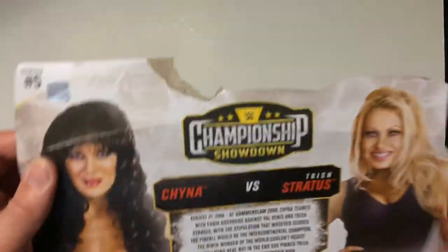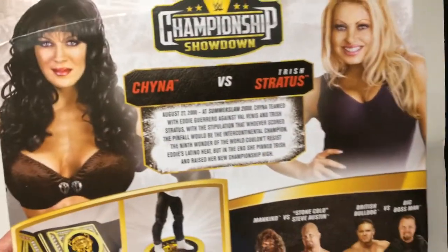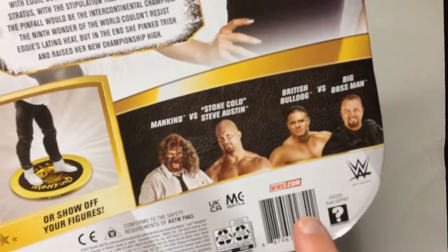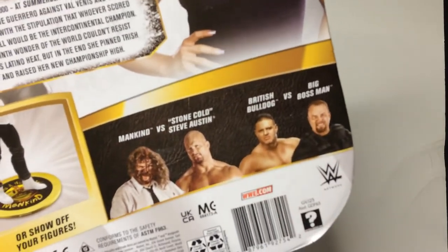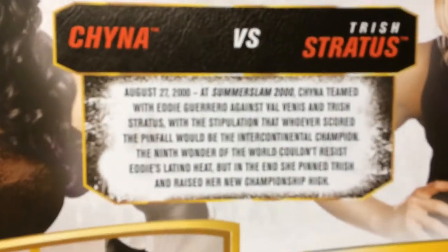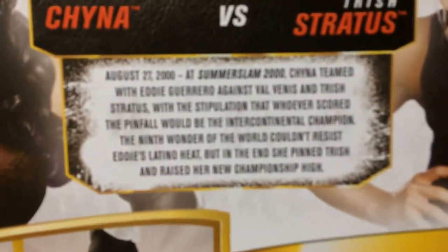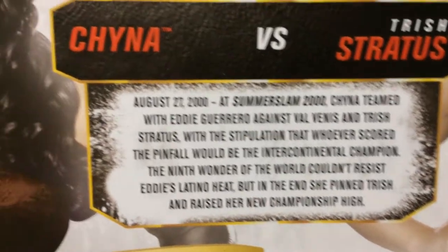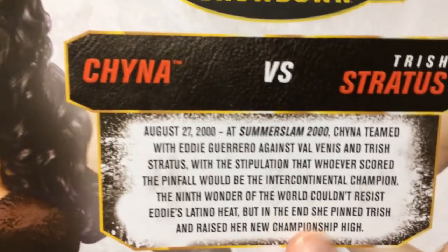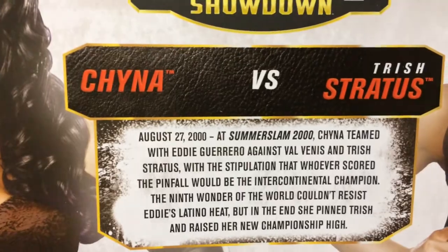The box came bent up and torn up from Amazon — I'm not very happy about that. There's a series with Mankind, Stone Cold, and Bulldog/Boss Man. I already have a Stone Cold and a Mankind right here. I'll tell you about the SummerSlam match and how Chyna became the IC champion. Let's open it up and check these out.